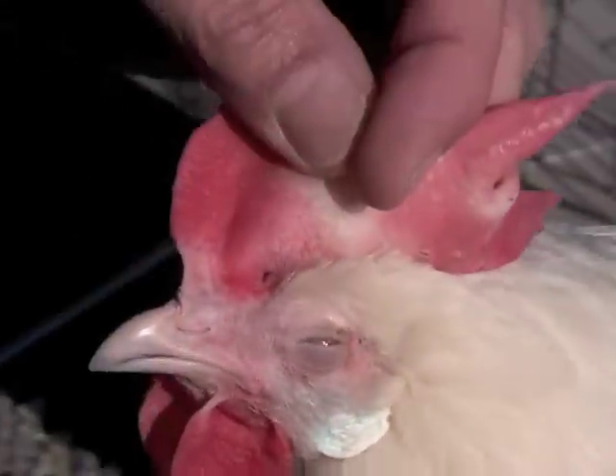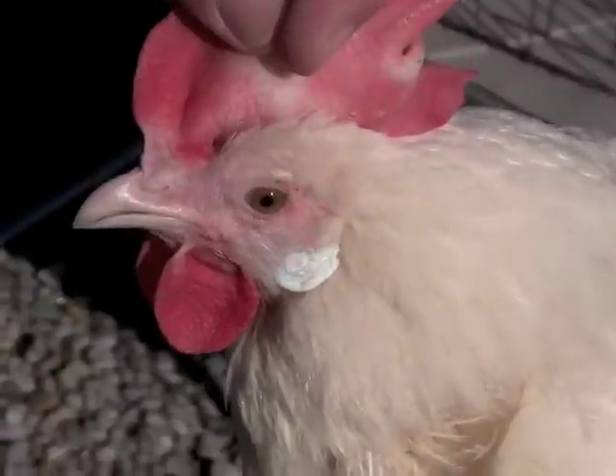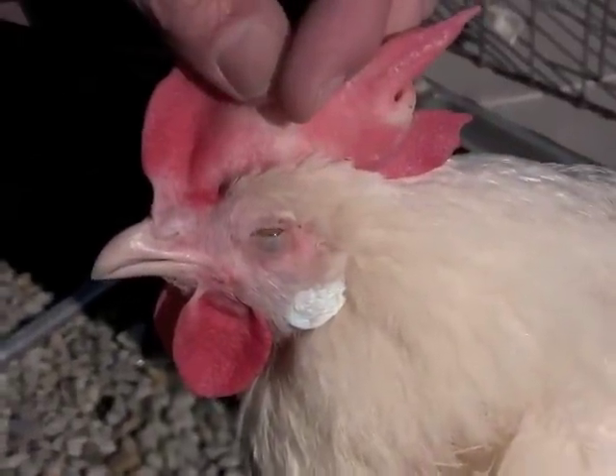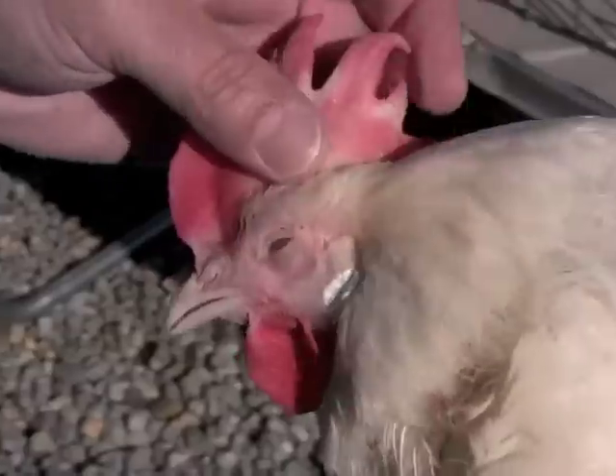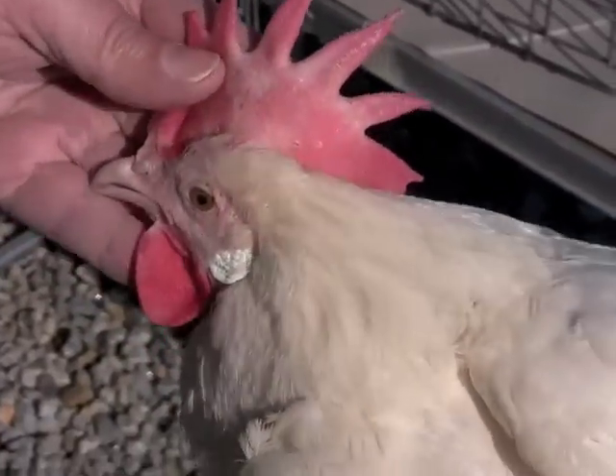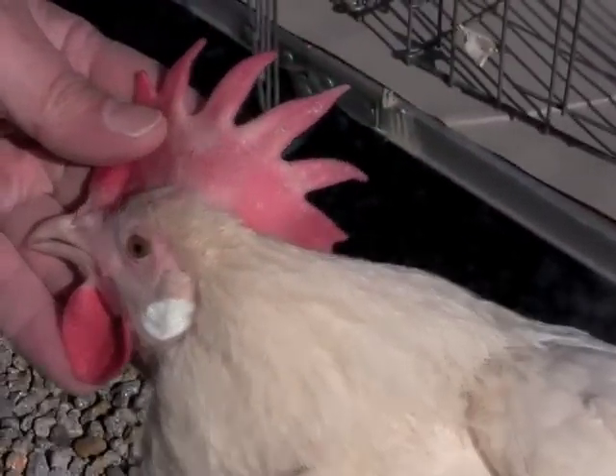Notice the beak, and it's fairly bleached as well. Notice that the comb and wattles are red and waxy, and in good condition. A bird with poor past performance will have a dry and shriveled up comb.